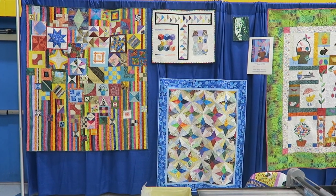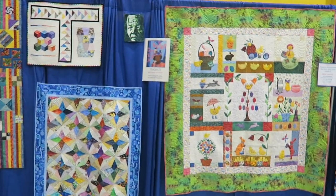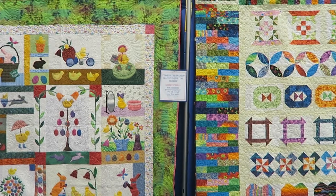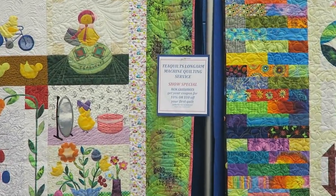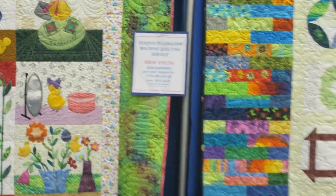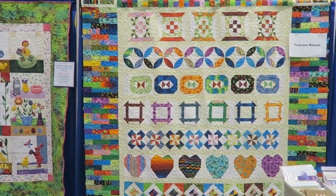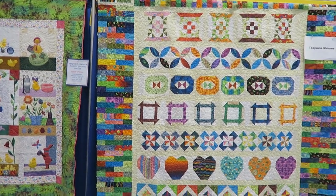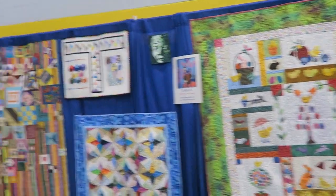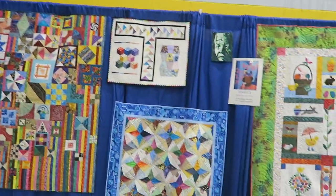These are the quilts that I decided to hang in my booth. I am actually promoting my longarm quilting service and I have a coupon for new customers - they will get either 10% or $10 off their first quilt, whichever is lowest. Here is a sampler quilt that I quilted showing examples of panto work and custom quilting.